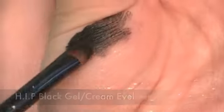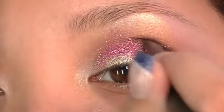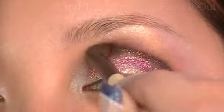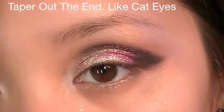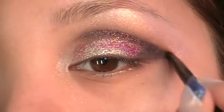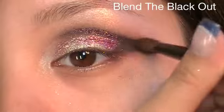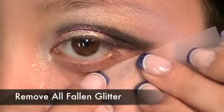Using L'Oreal's HIP black cream eyeliner, apply this above the pink glitter. Blend out the cream and taper out the ends to create a cat eye effect. Using scotch tape, tape the back of your hand first to remove excess glue, then pat the tape along any areas with excess glitter. This is an easier way to remove excess glitter.